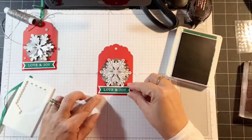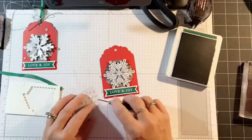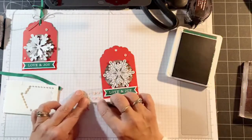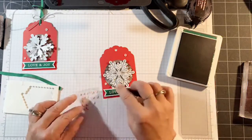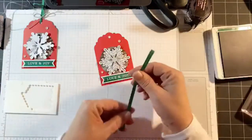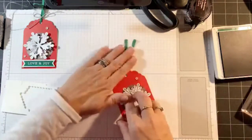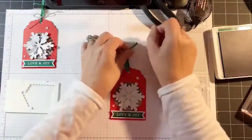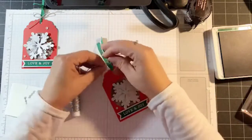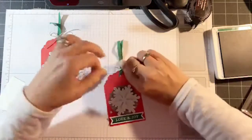I'm going to add dimensionals and put that to the bottom of the tag. Next I'm bringing back in the white sequins — I'm going to put one on the top and one on the bottom. I was noticing I was going pretty crazy with the sequins and I have so many projects left that I only put two on this one. As far as the ribbon, I'm just going to thread that through the hole, fold it in half, and then put the twine around the whole thing and tie a bow. Then I cut off the ends at an angle just to make it look pretty.